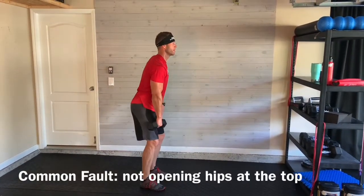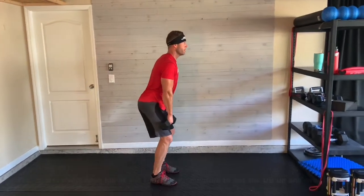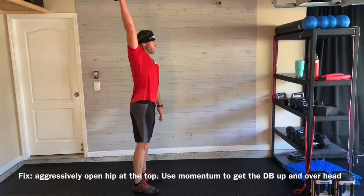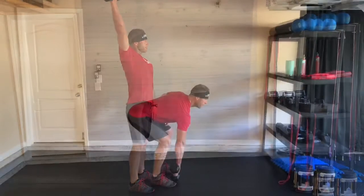Another common fault is not opening your hips completely at the top — we call that a muted hip. You want to fix that by aggressively, almost like you're jumping, open your hips and get that dumbbell up and overhead.